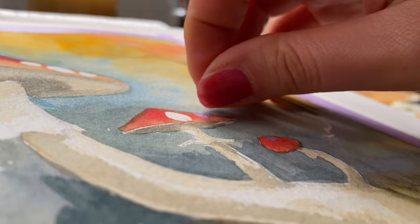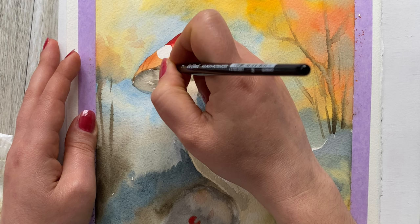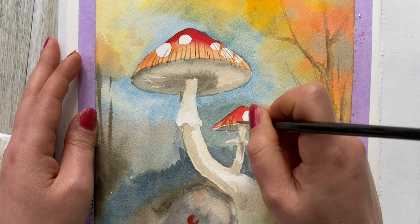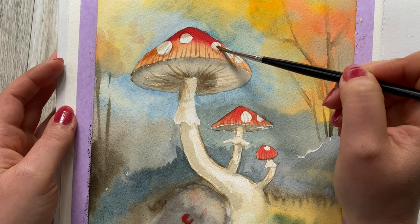Now we can remove the masking tape spots that we've applied. I'm going to take the smaller brush and mix the shadow color with the orange to create a few details. Also a quick little wash over the spots just to make them appear a little bit more as part of the mushroom rather than just spots.